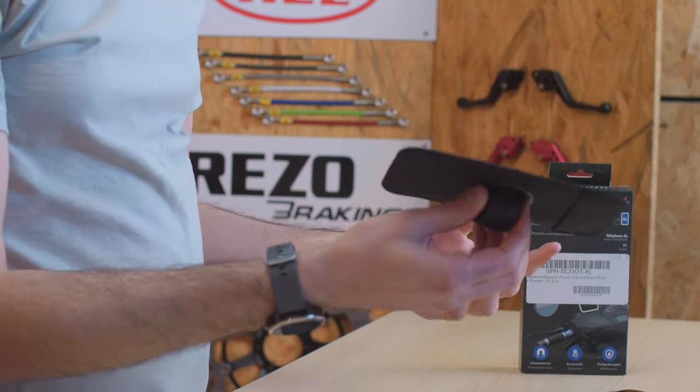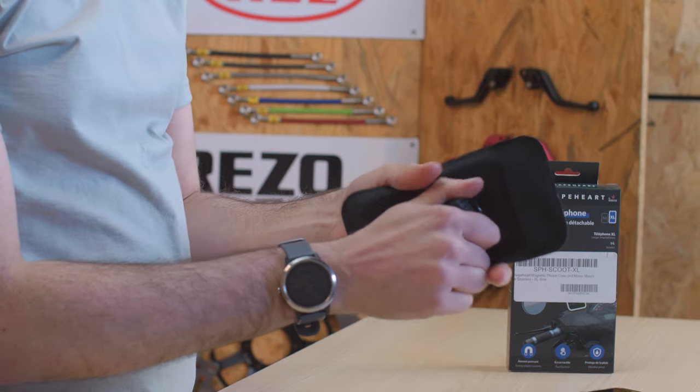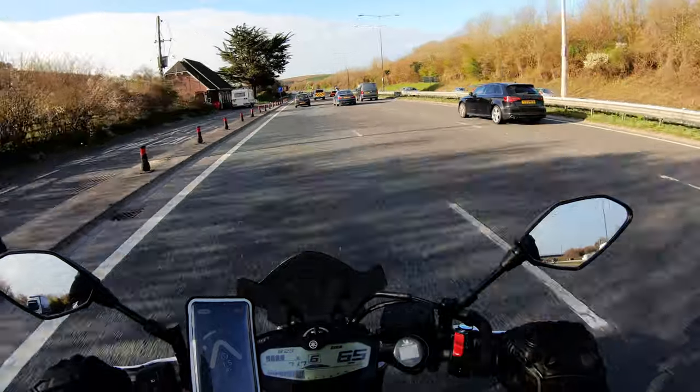It's got a very strong magnet on the back, so there's no issues with it moving at all at motorway speeds — no matter how fast you're going, it doesn't move. Shapeheart have a video on their website where they tested it up to about 140 miles an hour. As you can see, that's a strong magnet. I've used it on dual carriageways and motorways — it's not been a problem.